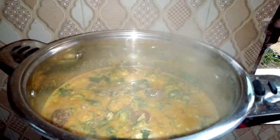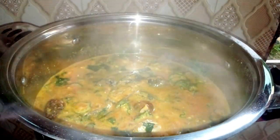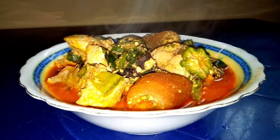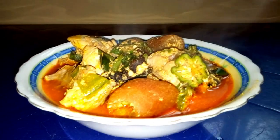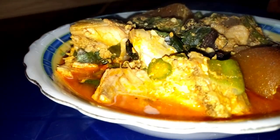After mixing everything nicely, you are not going to cover it anymore. Allow it to cook for two minutes and then put it down and serve. Our soup is ready and I'm going to serve. I hope you have seen how I prepared this delicious mixed okra and egusi soup. It is very easy and fast to prepare — you can make it at home for your family. If you love this video, don't forget to thumbs up and subscribe to my YouTube channel. Also share this video with your family and friends. See you in my next video, bye!